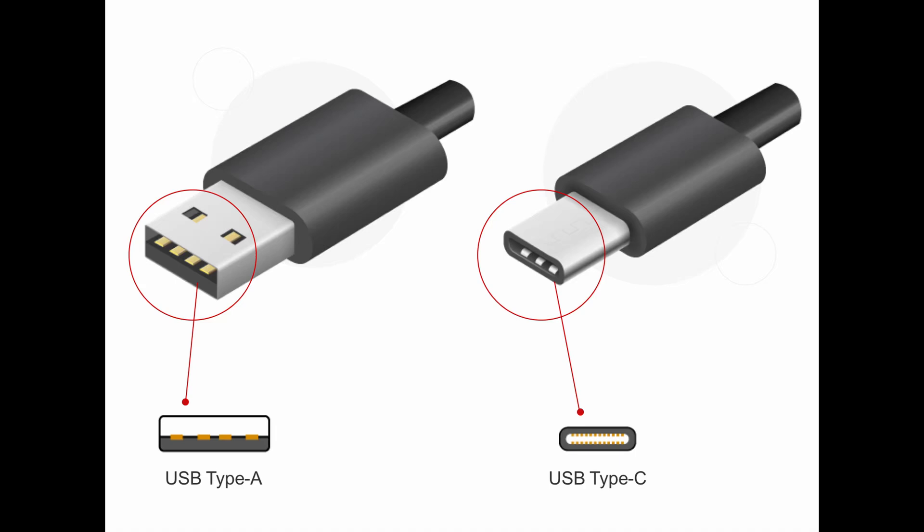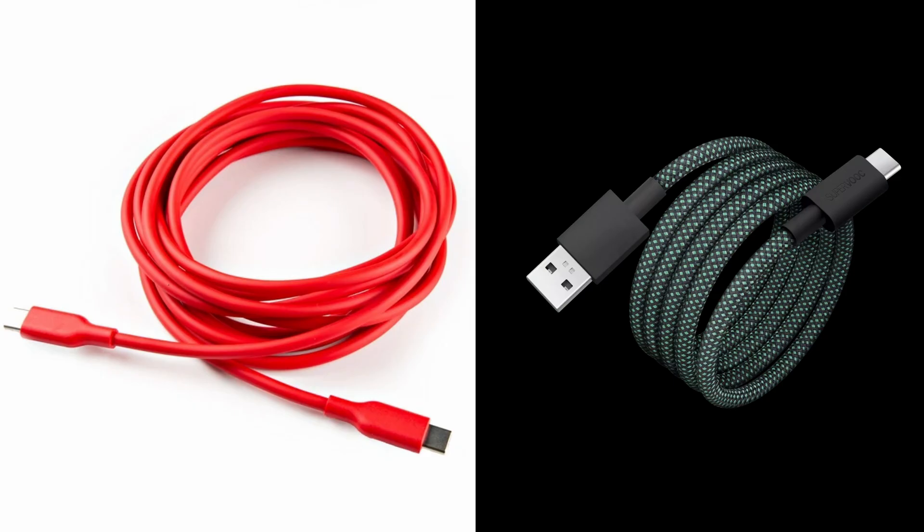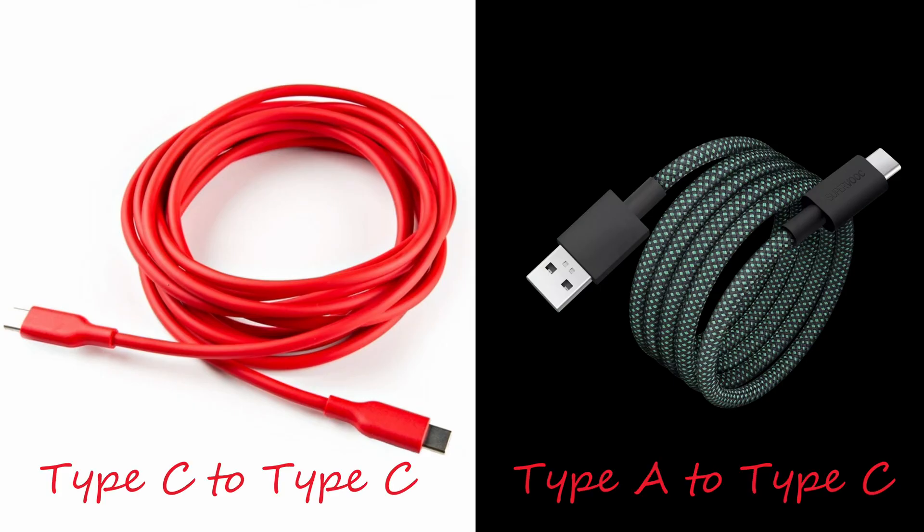Ever since Type-C was introduced in 2014, we've seen a lot of devices use the same Type-C plug. In fact, most of the new devices you get in the market which are chargeable use a Type-C. Along with the Type-C port on the devices, we also see that the cables have changed from Type-A to Type-C, to Type-C to Type-C.